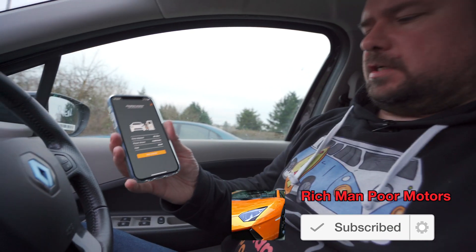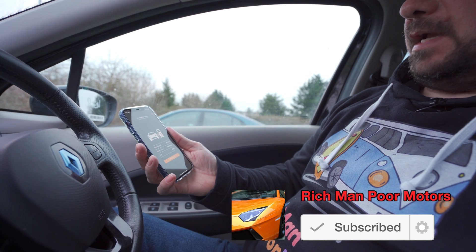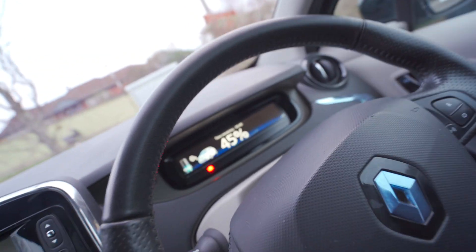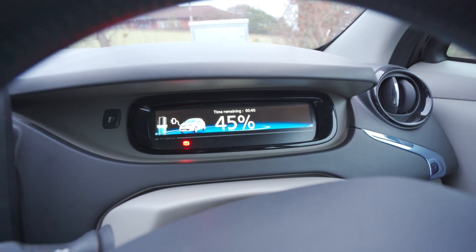We've been charging for 10 minutes and we've put in 6.8 kilowatts. The battery is now up to 45 percent — it had about nine miles of estimated range left when I plugged it in to charge.